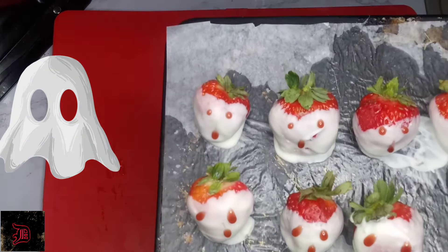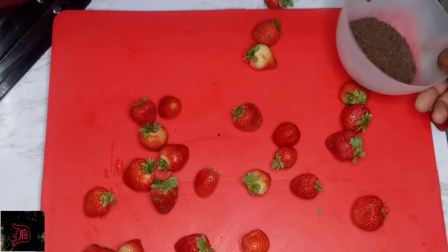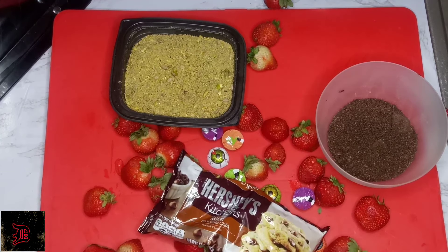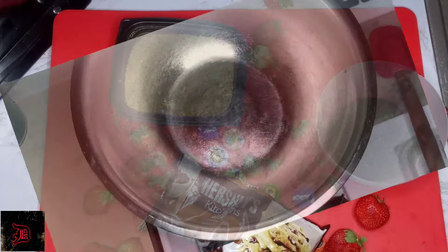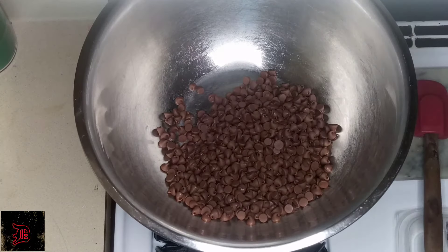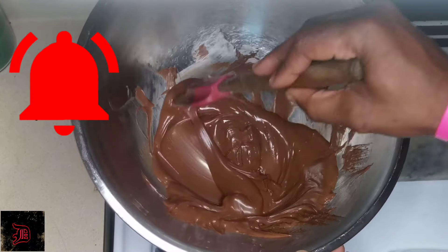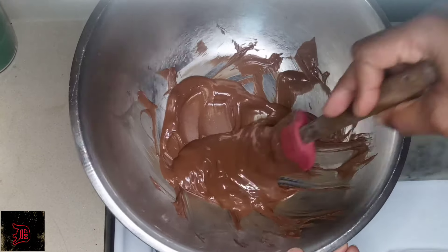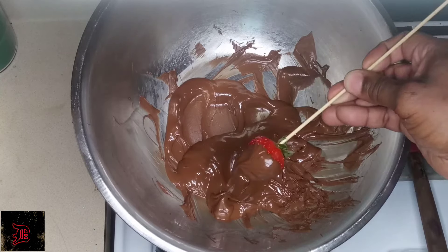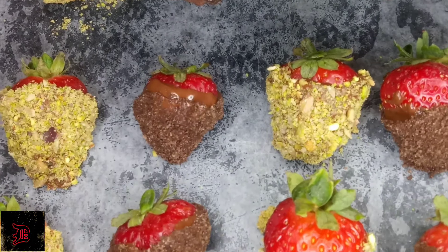Can we say Ghostbusters! Our dirt from earlier, ground pistachios and sunflower seeds, candy eyes, and chocolate — we're going to melt our chocolate down. We're going to take our strawberries, coat them, and dip them into our crushed pistachios and sunflower seeds until we get a nice coating.